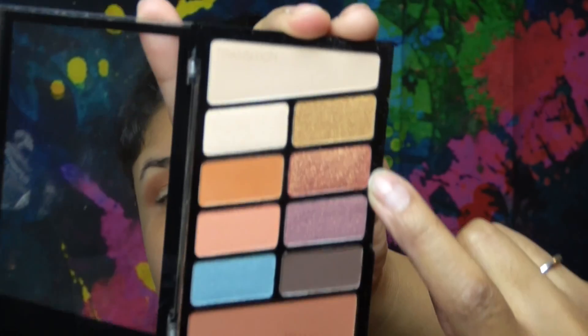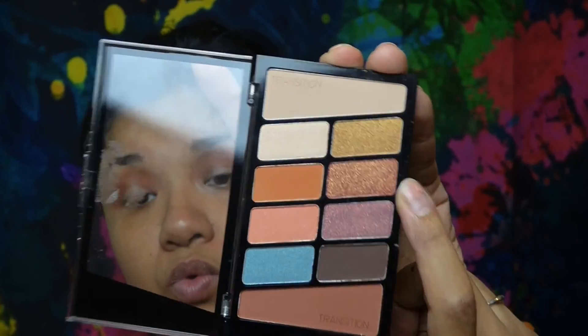I'm leaving the middle part open because that's where we're going to put this rose gold color with some specks of gold. I want my eyes to stand out, so with a flat brush I'm going to grab that rose gold color and apply it to the middle part I left open.